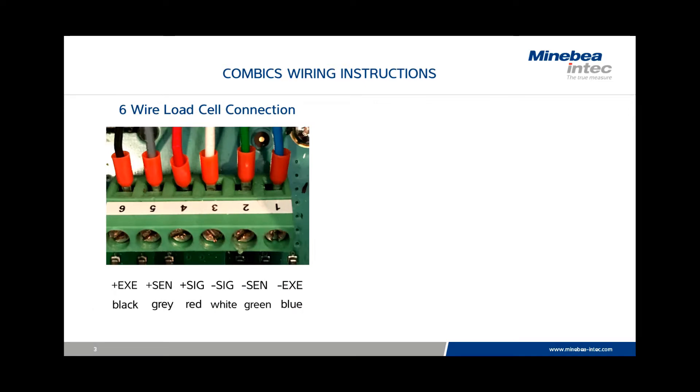The connection for a six-wire load cell, which would be the standard minibia base, will be from left to right: black, gray, red, white, green, and blue. Always use this color code.